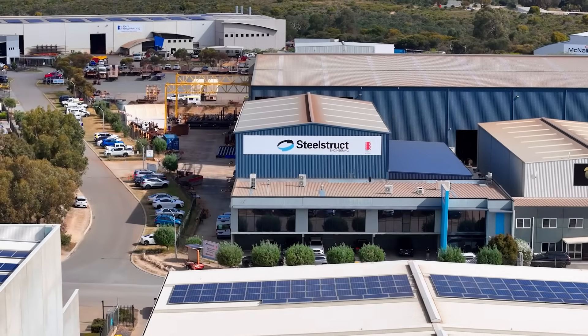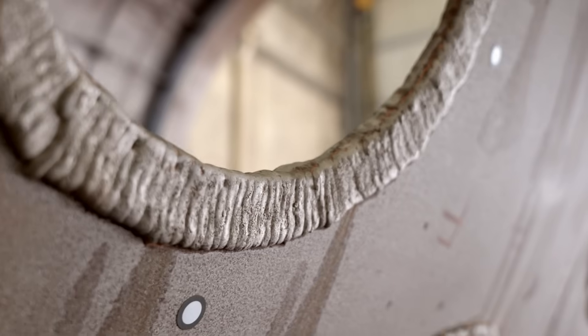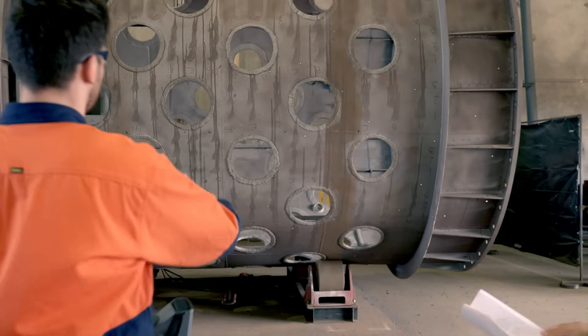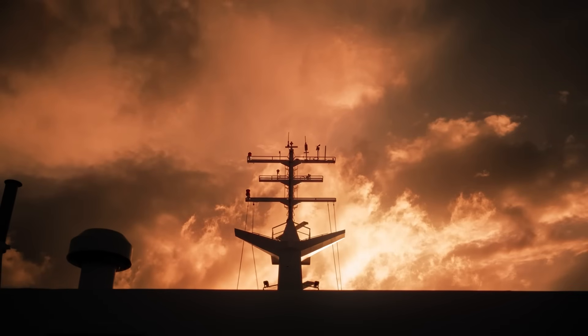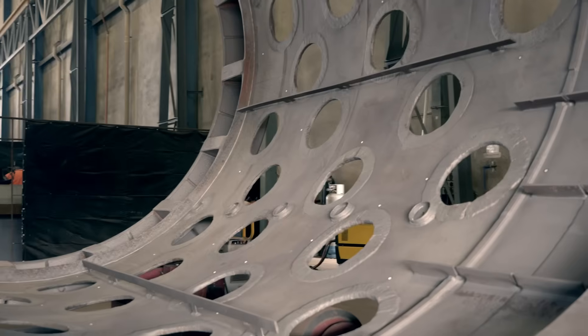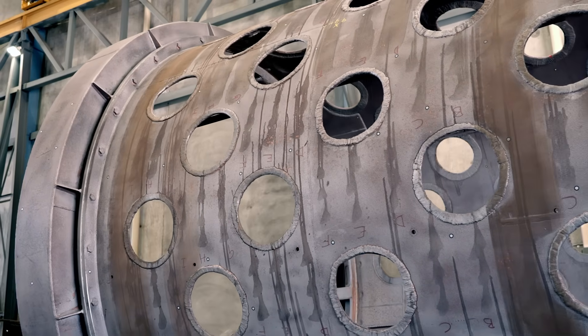My name's Tristan. I'm a senior engineer at SteelStruct. SteelStruct is a Western Australian steel manufacturing business providing process critical equipment to our customers in mining, mineral processing, infrastructure and defence, and have been doing so for over 40 years. We're an all-in-one supplier doing everything from design and manufacture to installation and commissioning, making parts as small as your thumb through to parts as long as an Olympic swimming pool.